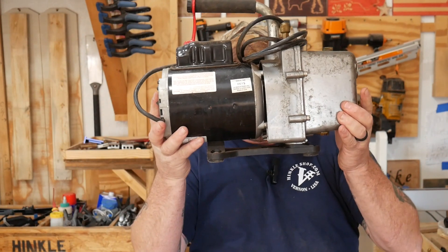Now, I happen to have one of these. It's used in the air conditioning industry to pull a vacuum on your air conditioner before you put the refrigerant in. We're not going to do that here — we're going to use this machine to create a vacuum table. That's what we're doing in this video.